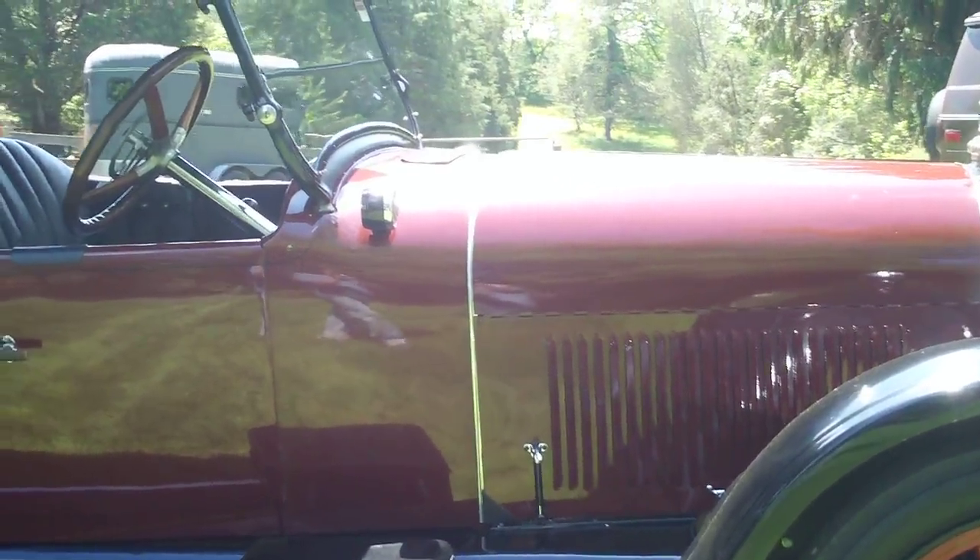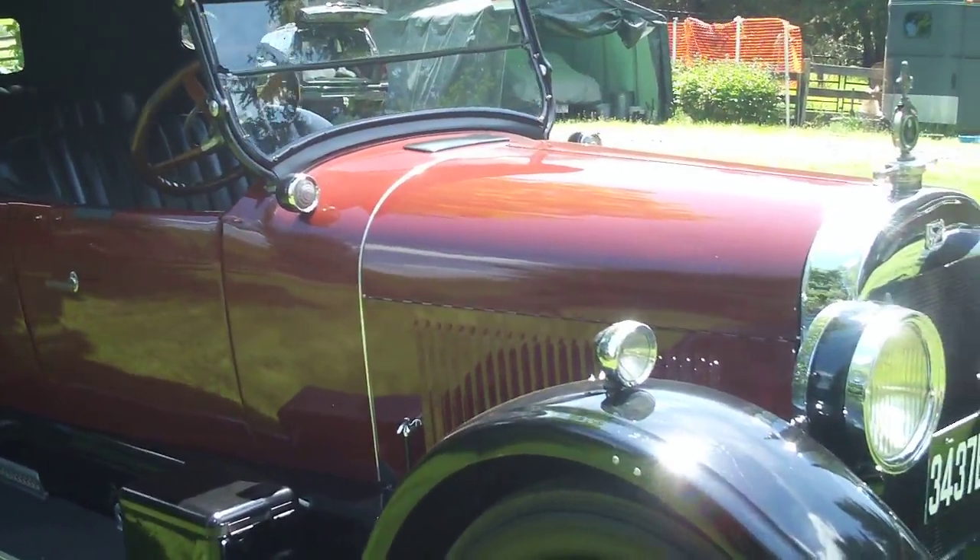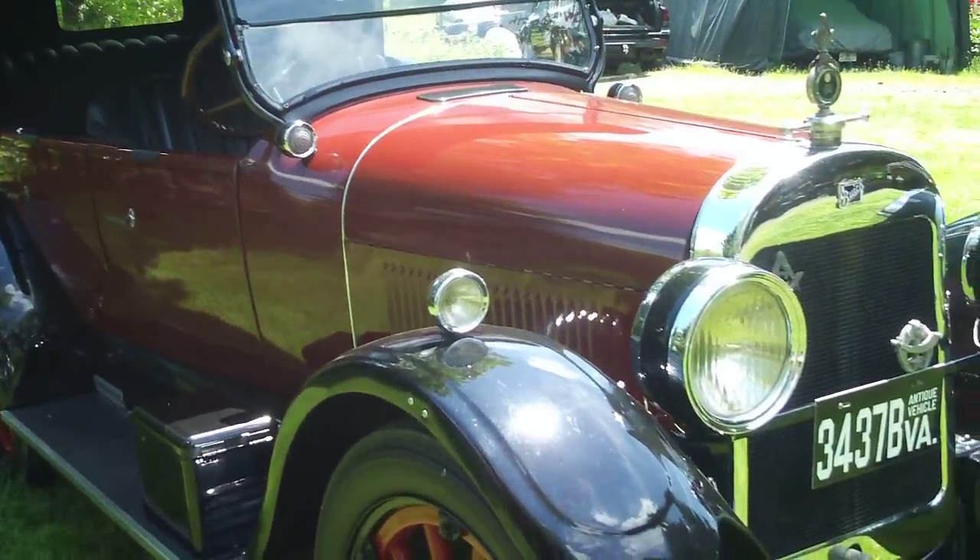Okay, so this is the outside. In a second we'll take a look at the interior and then the engine.